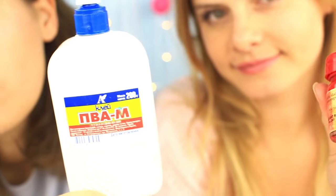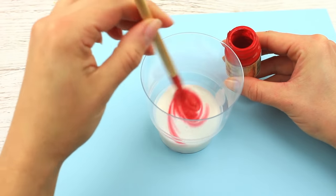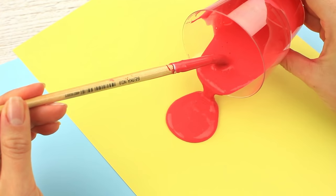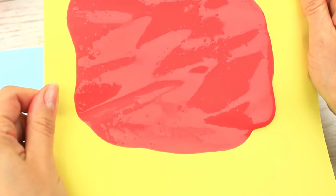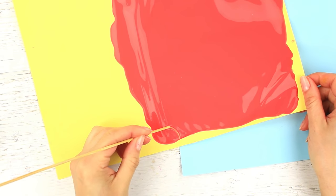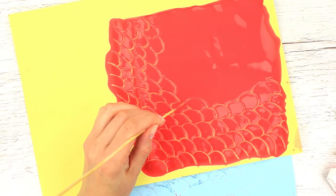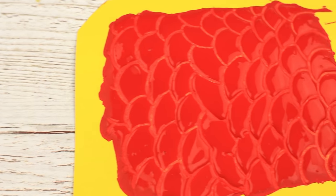Another 3D paint recipe contains two simple ingredients: white glue and gouache. Add more color to make the paint thicker so the picture will be more volumetric. Pour the paint onto thick paper or colored cardboard and spread it to cover the sheet. Take a wooden stick to scratch an ornament and wipe the excess paint with a napkin. We've got eye-catching red scales.